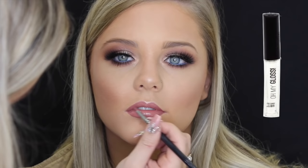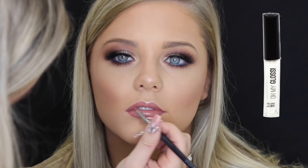Then over the top I'm just taking my Rimmel Oh My Gloss lip gloss — this is just a clear one. Then to finish off the look I'm just spraying her face with some MAC Fix Plus. And this is the final look! I hope you guys enjoyed watching and learned something new. If you recreate one of my looks please tag me — I would love to see them. Thank you so much for watching, I love you guys, and I'll see you in my next video. Bye guys!